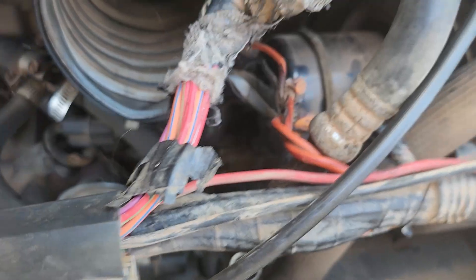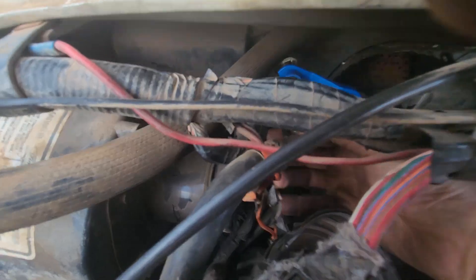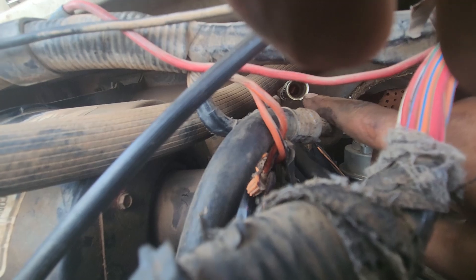That thing just went flying. I had to use this tool to disconnect the line here. So I disconnect this inside here, and you can see a little red tab there.